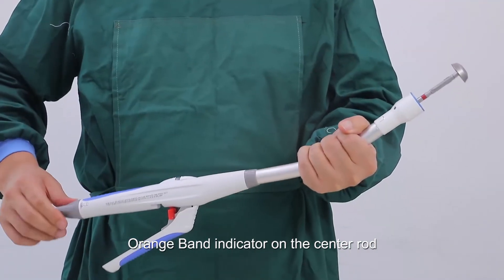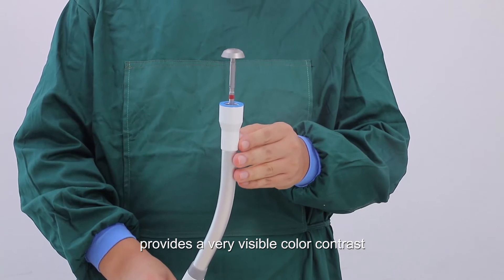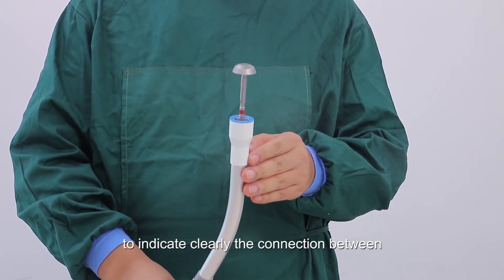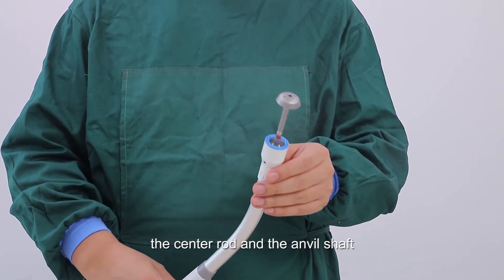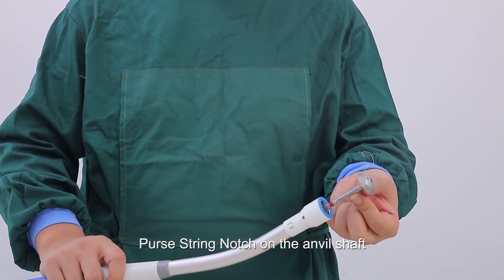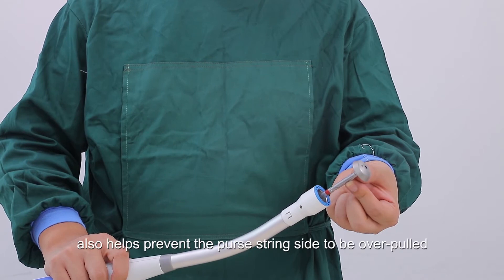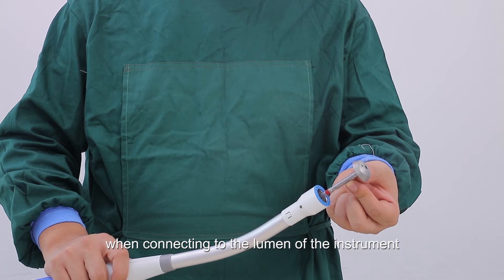An orange band indicator on the center rod provides a very visible color contrast to clearly indicate the connection between the center rod and the anvil shaft. A purse string notch on the anvil shaft facilitates making purse strings and helps prevent the purse string side from being over-pulled when connecting to the lumen of the instrument, which could affect staple formation.